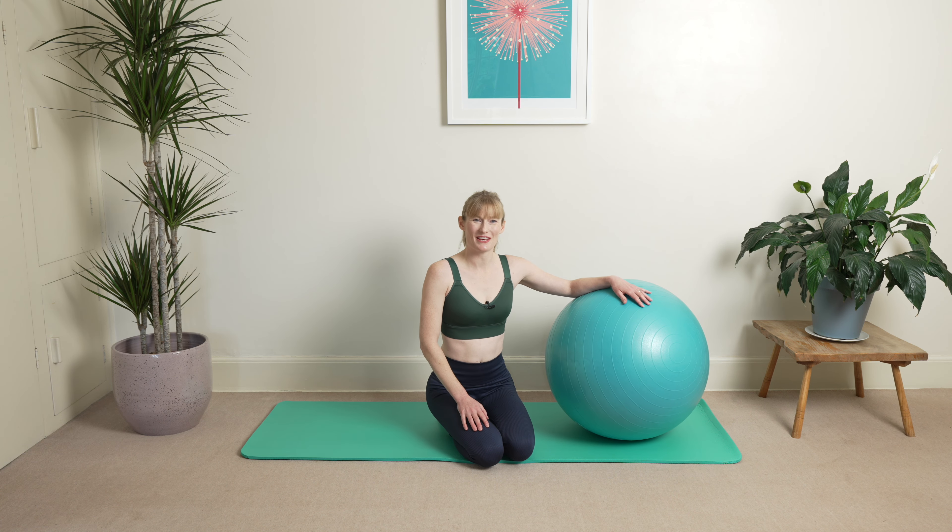Hi everyone, welcome back to your 30 days of hypopressives. I'm Alice. Today's day 20 and today we're going to be focusing on strength through the poses.